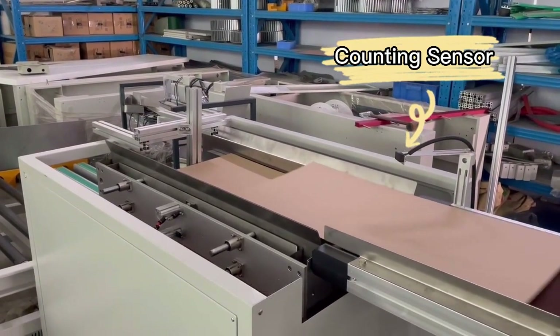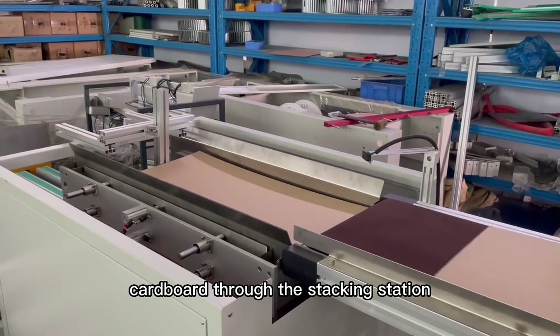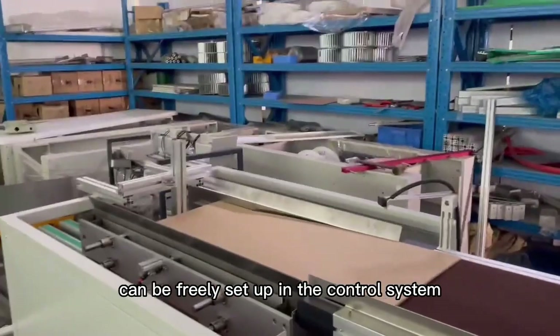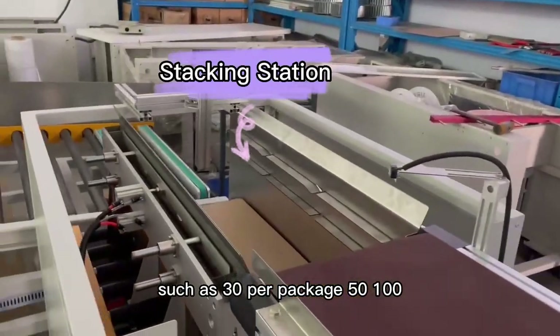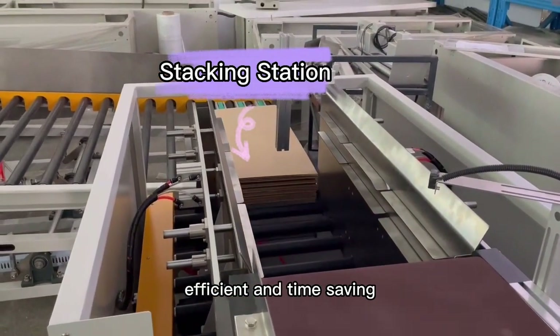First of all, it counts and stacks the printed pizza box cardboard through the stacking station, and the stacking number can be freely set up in the control system, such as 30 per package, 50, 100, and so on — no mistakes, efficient and time-saving.